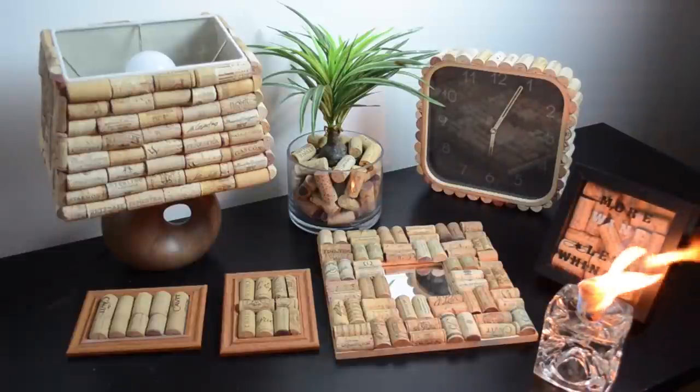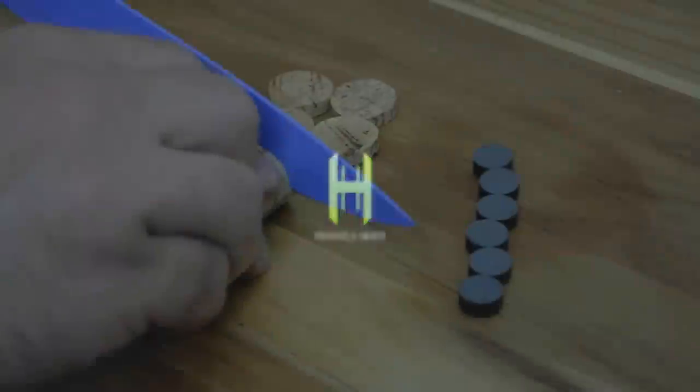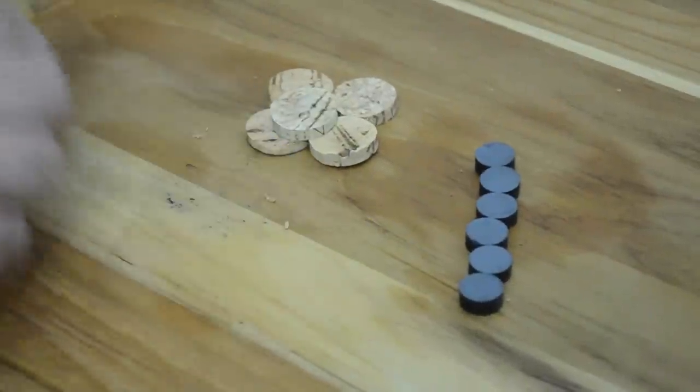Today on Household Hacker, we're gonna get crafty. So put a cork in it and enjoy the show. Let's kick it off with a small but nifty trick: cork magnets.